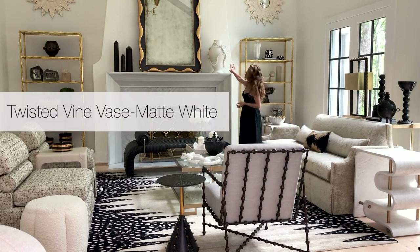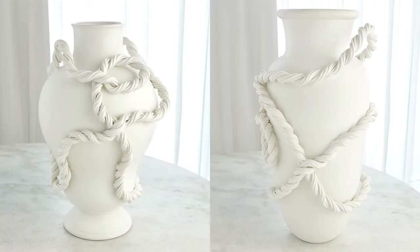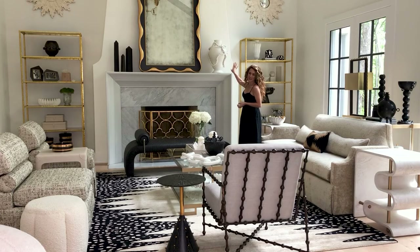This is part of the new ceramics collection. It is part of the rope base collection, and it's handmade in Italy. Absolutely stunning. I love the statement that it makes on top of our mantle.